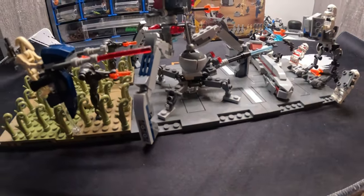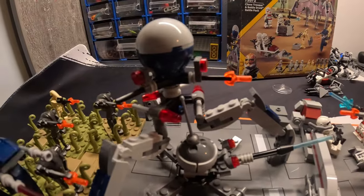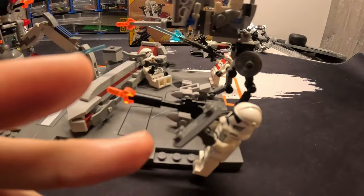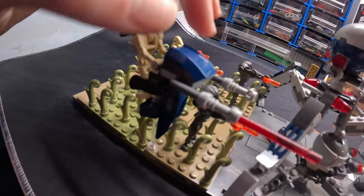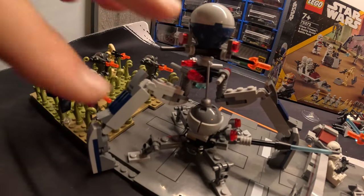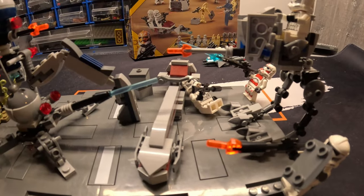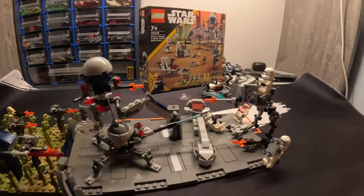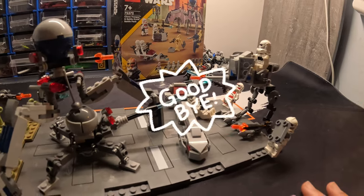Hope you guys enjoyed this video and the MOC I've built here with the battle pack. I can't wait to get more level packs, more space, and more MOCs in the future. I can't wait to use more of the Phase 2 clones, the B2 super battle droids, and those test pieces. I also have one of those tri-droids in brown. I hope you guys enjoyed this video — please subscribe, share with friends, and try the builds out for yourself. Links in the description for Rebrickable. Hope you enjoyed and I'll see you in the next one, goodbye!